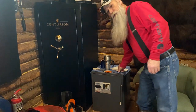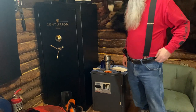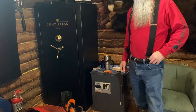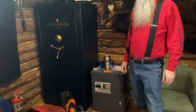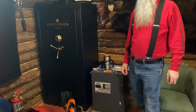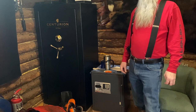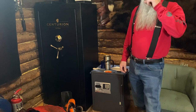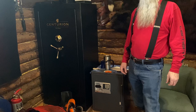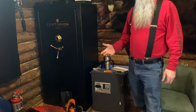Hello everyone, welcome back to the Mitchells in Alaska channel. Today I'm going to cover what we use for chainsaws. A couple people have been asking about brands and what they should buy, so I thought I'd show you what we use and why we chose to use it.